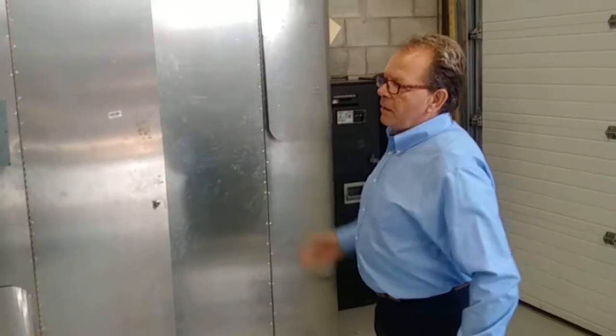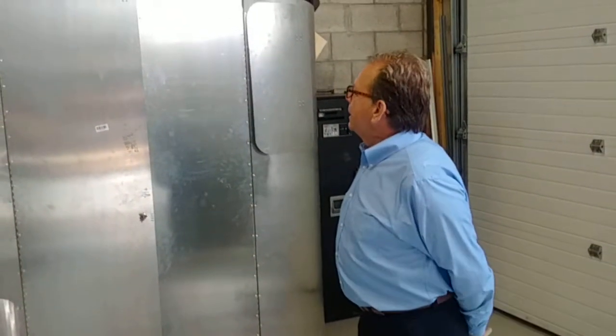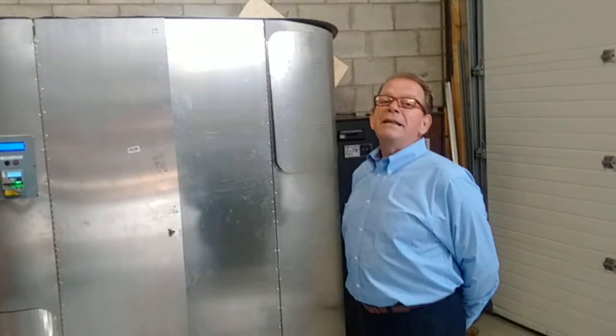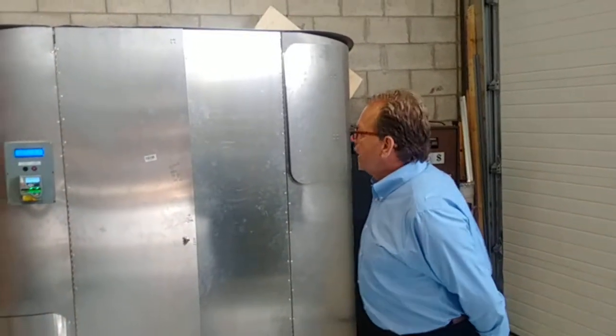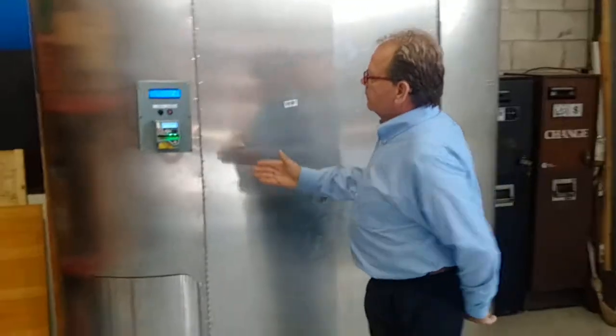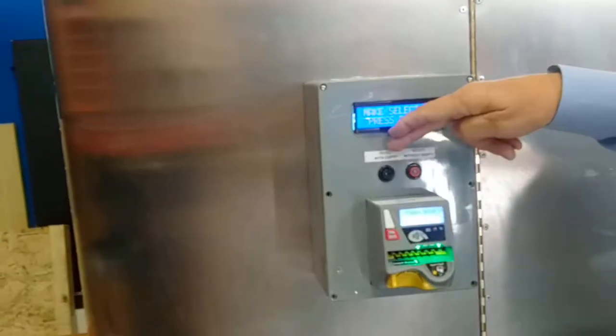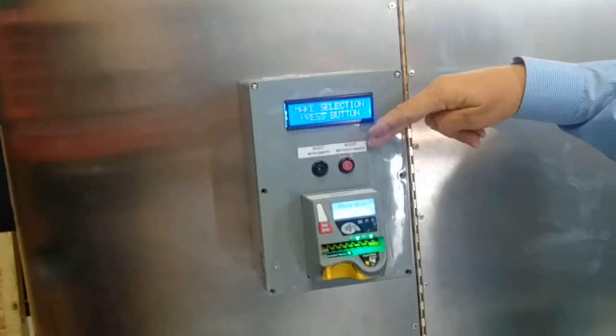I'm going to give you a demonstration on the propane bottle vending machine with debit credit card reader. First of all, if you look over here, you have a debit credit card reader. You have a select with an empty, and a select without an empty.